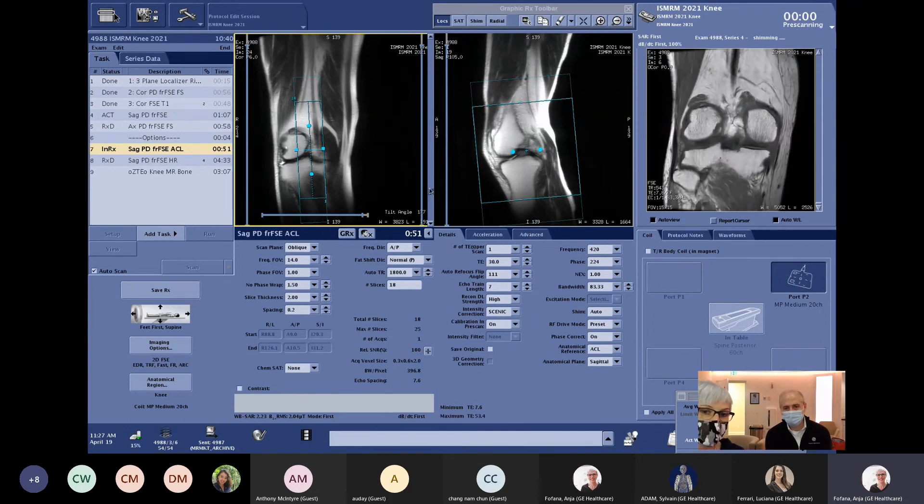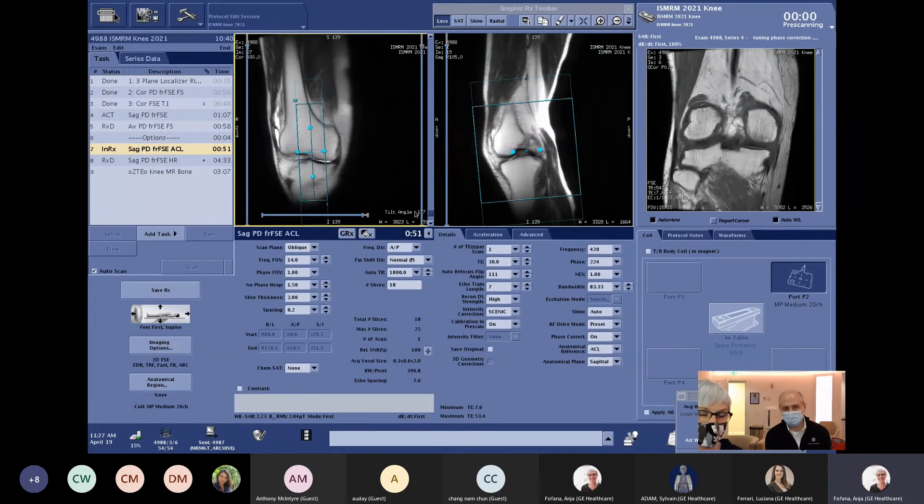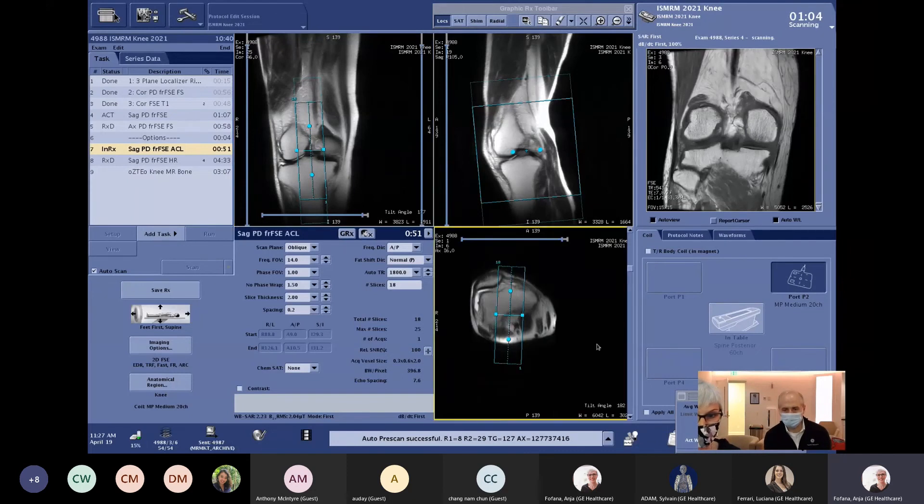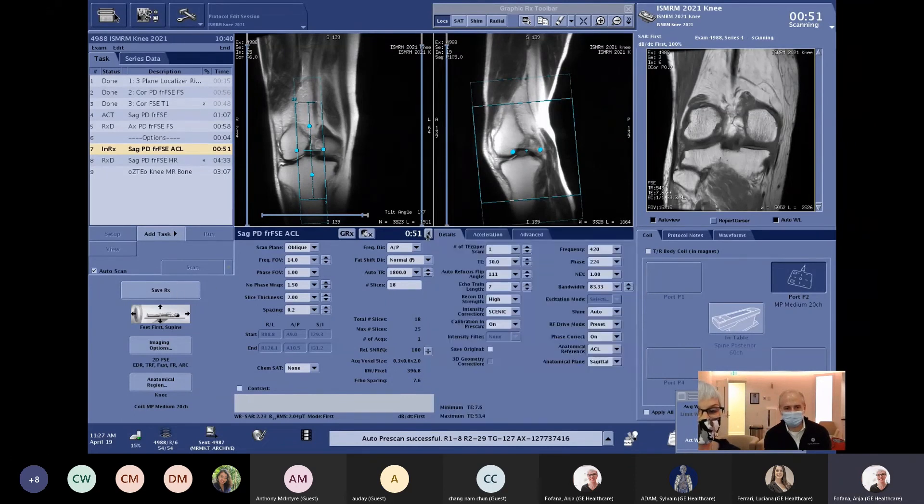Here we can show the slice prescription done on the ACL. You don't have to think about how your ACL goes through the right knee — the system does that for you. If you open up the axial report, you can see the tilt and angulation it used to find the ACL. It looks very accurate. We'll look at the images later on and confirm that.